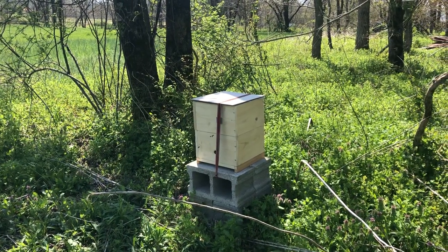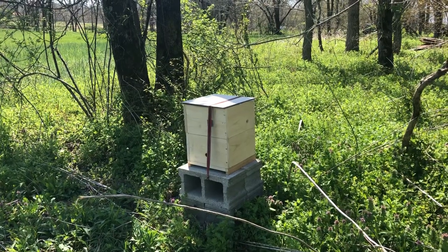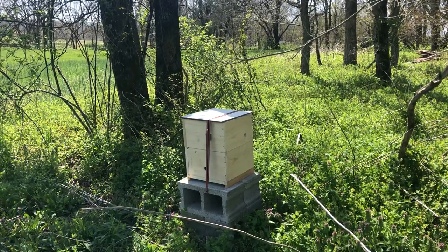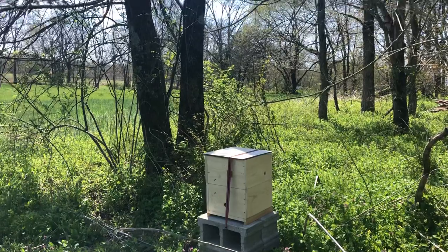Hey everybody, this is Mojo with Mojo and the Little Ones, and this is my first comfort hive. I put it out here Saturday, two days ago. Let's kind of see what's happening with it.